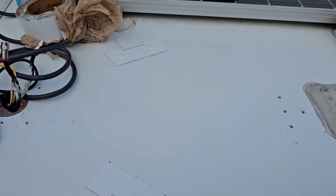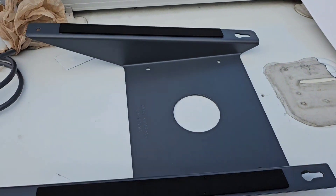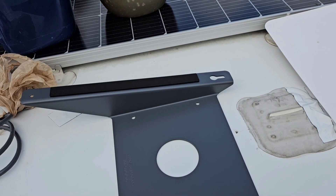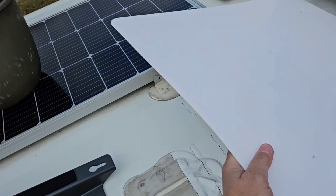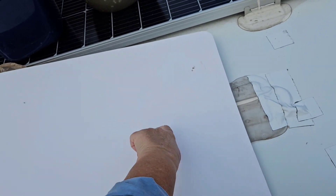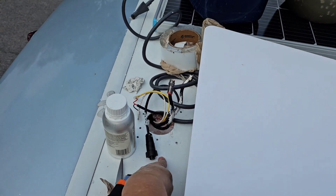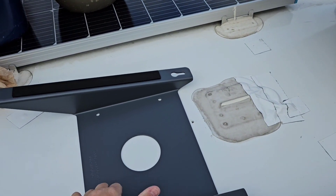I've sealed up the remaining holes from the satellite dish. Now I'm going to put the Starlink panel securing frame about right here. I'm going to use VHB tape — that will seal up these holes — and then I'm going to use Eternabond tape on top of that to hold it. The cord will come out of here and then go back underneath, so that should all work out well. I'll seal this up last.